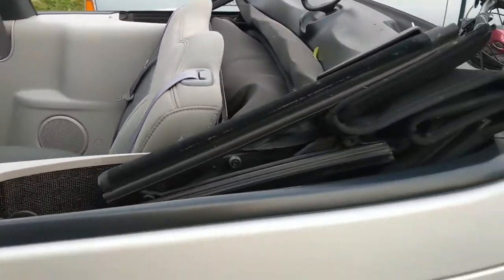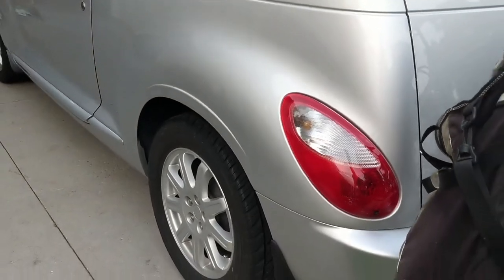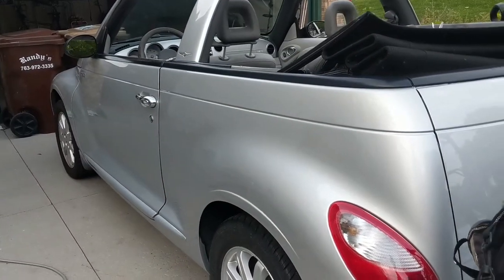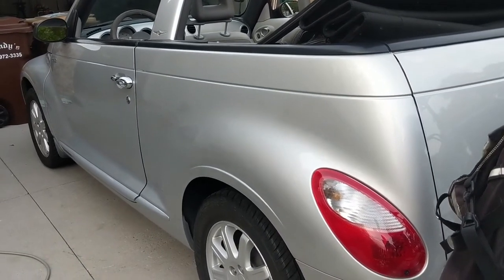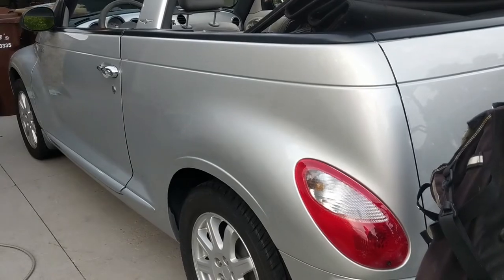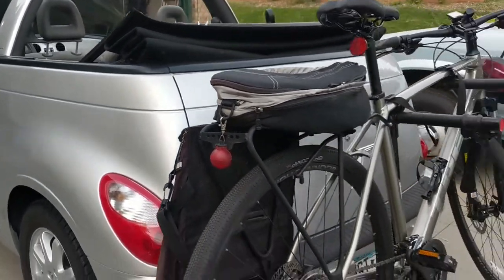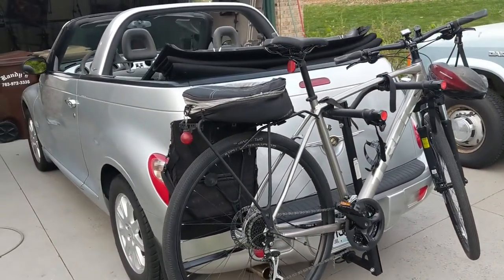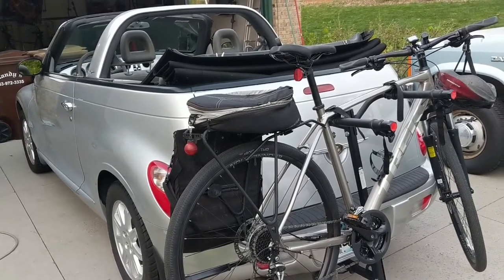I think it does need rear shocks. The last mechanical inspection last year said they were leaking. I might try that as a DIY project — looks like they're pretty easy to replace from what I can see online. If I get the time, that's a good excuse to buy some new jacks and stuff like that. So that's pretty much my fleet update for the PT Cruiser.